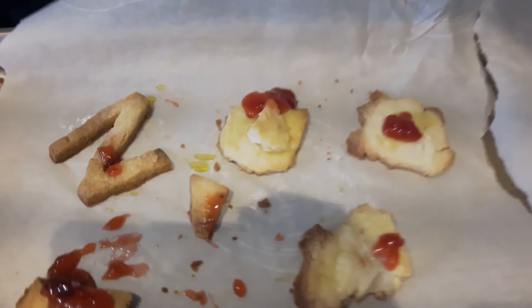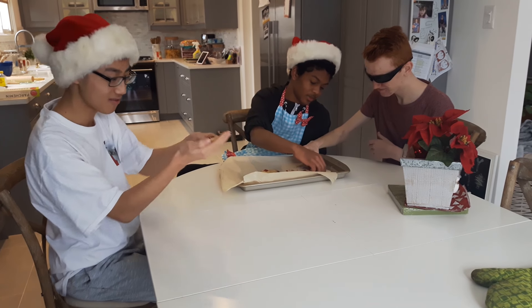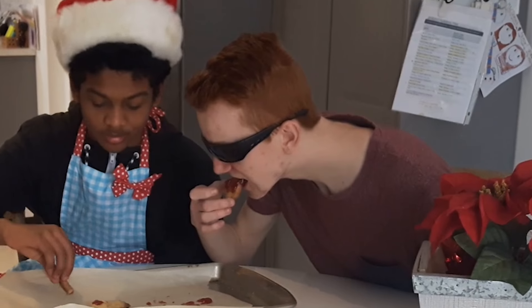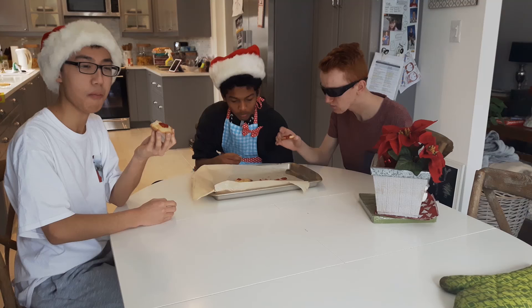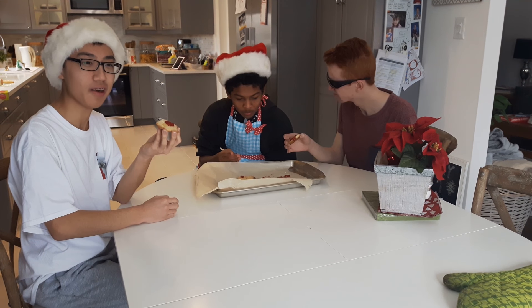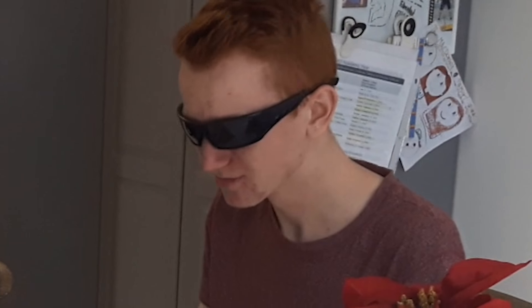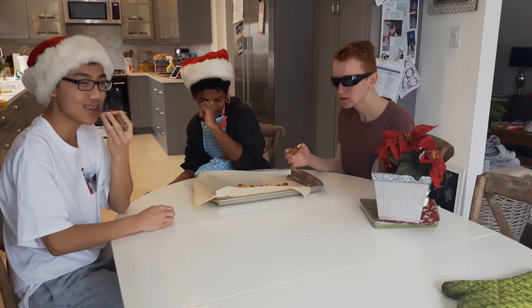Now we bring the cookies to the judges. Judges, you may begin whenever. May I ask your opinions on the cookies? Well, the cookies themselves are very plain. I see you put jam on them. The pickle juice was for aesthetic purposes.